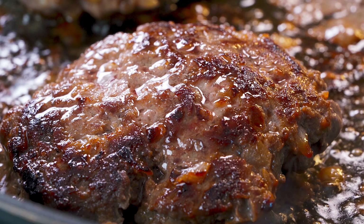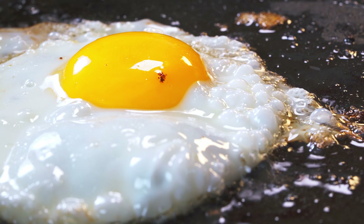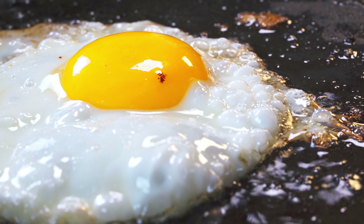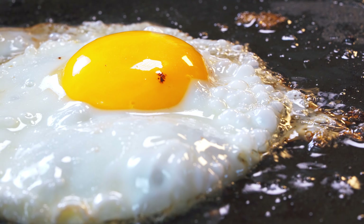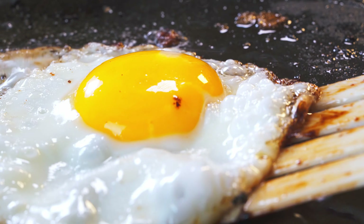So get your fat nice and hot. Put your egg in the fat. Fry it for a minute. Put the lid on. Fry it for another minute. Take the lid off. Fry it for another minute. And your egg is done and delicious. Look at those crispy, crispy edges — that is the best part.